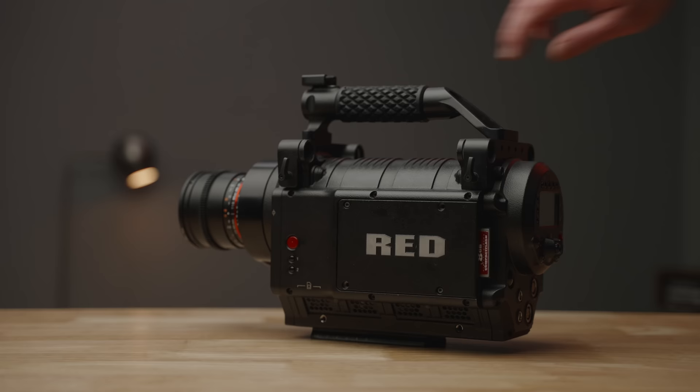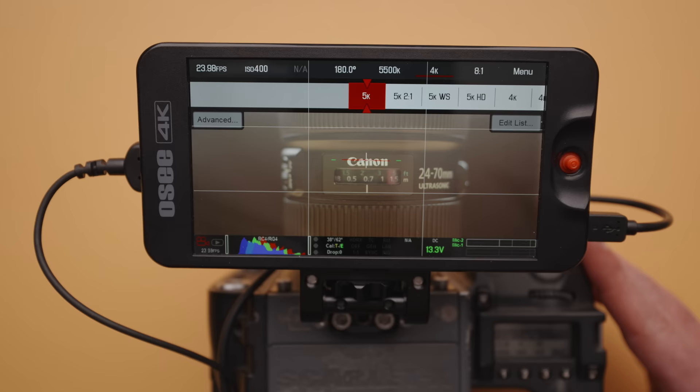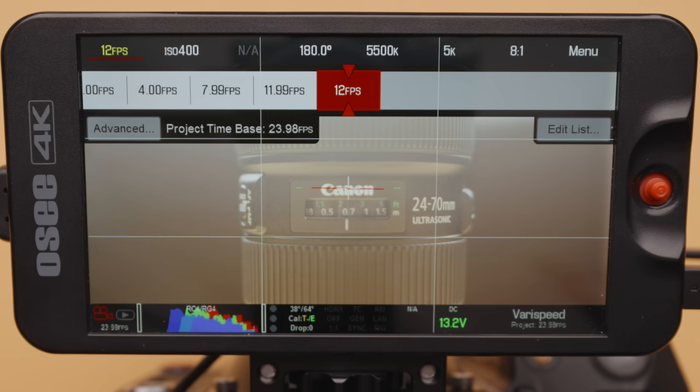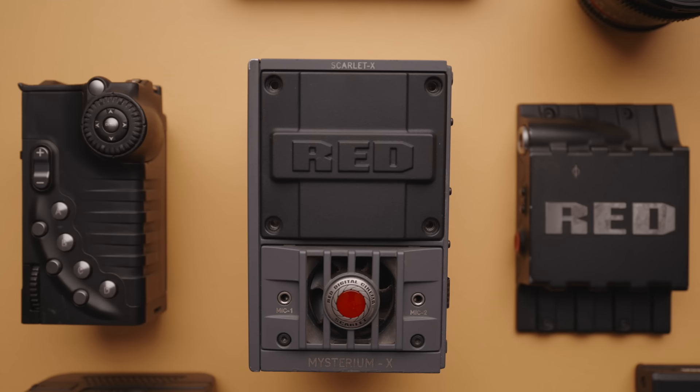But on to the Red Scarlett X. This was Red's fourth camera after two Red One models and the Red Epic. The original Scarlett has a 14 megapixel Mysterium X sensor capable of 5K up to a useless 12 frames per second, 4K up to 30, 3K up to 48, and 2K up to 60 frames per second. Before we get to image quality, raw video, and what's so great about this camera, let's talk about the system and all the accessories required to get this thing up and running.